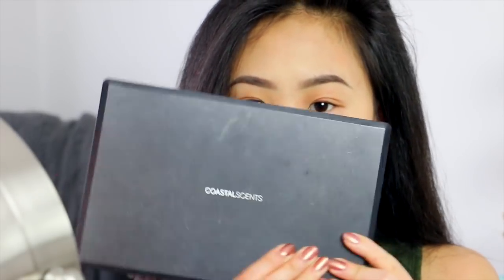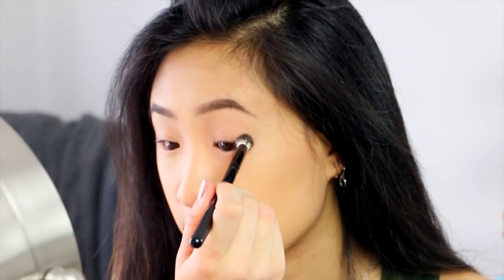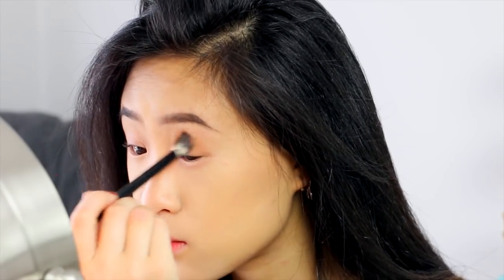For my eye makeup, I'm going to take my Coastal Scents Palette — I built this myself online, so I can't really tell you guys the exact color, but I'll show you so you can choose something similar. I'm going to prime my eyelids with my Urban Decay Priming Potion. Now I'm going to take this color on my Anastasia Contouring Kit, take some on my brush, tap the excess off, then work that into my crease. I want this to be really subtle.